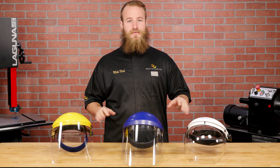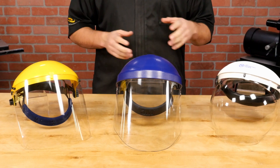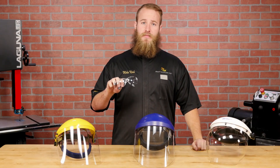I hope this helps you better understand the features to look for in a quality face shield. All three of these face shields are great choices and provide the protection needed for woodturning. Safety glasses may keep shavings out of your eyes, but they are no replacement for a face shield should a piece come off the lathe. Always wear a face shield when turning.